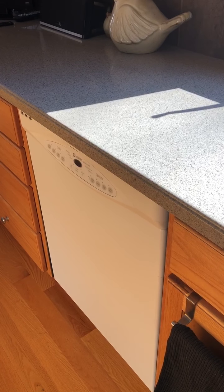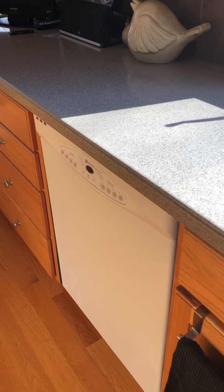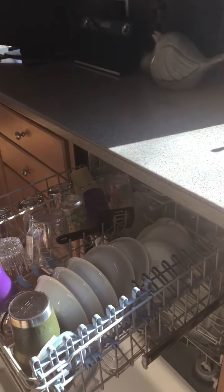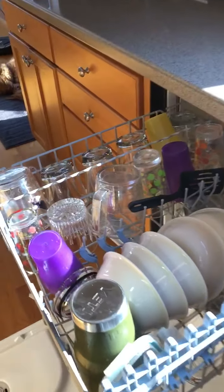I am going to show you how to unload your dishwasher and put dishes away so you can give a helping hand. Open up the dishwasher — still a little bit of steam, it just finished.